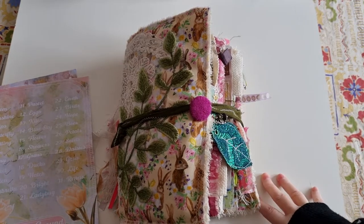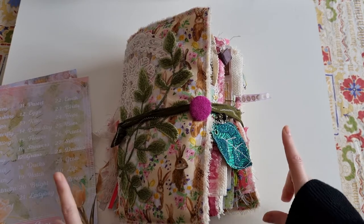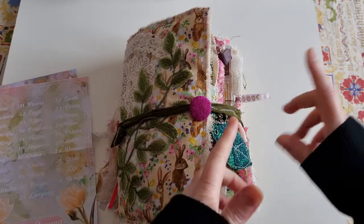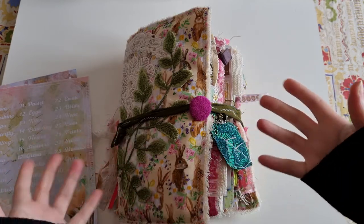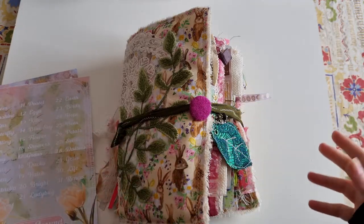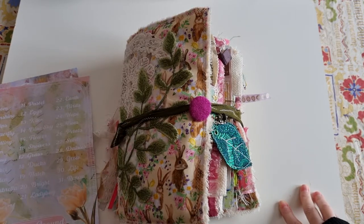If you've been with my channel a while you'll know that in March I was one of seven creators who collaborated together in the hashtag SpringRound22, where we brought a video every single day. We took it in turns, each showing how to create a piece of ephemera inspired by a prompt. My videos and playlist will be linked below, and I'll also link all the other amazingly talented creators.